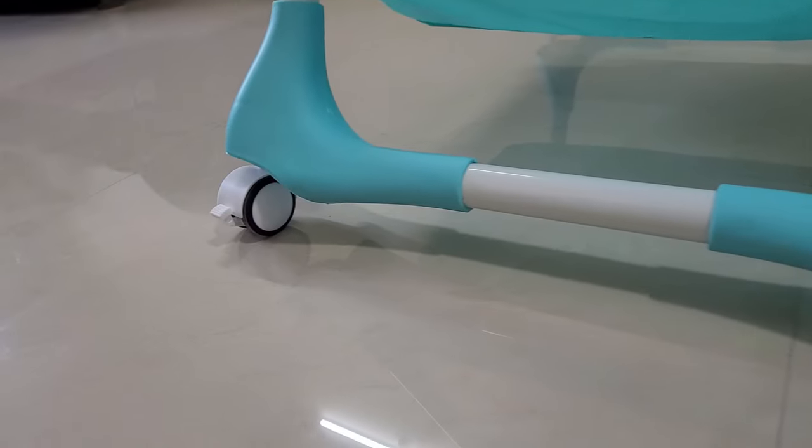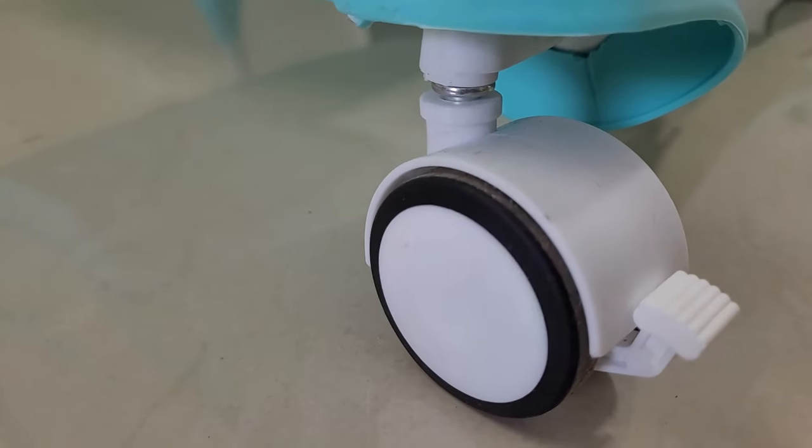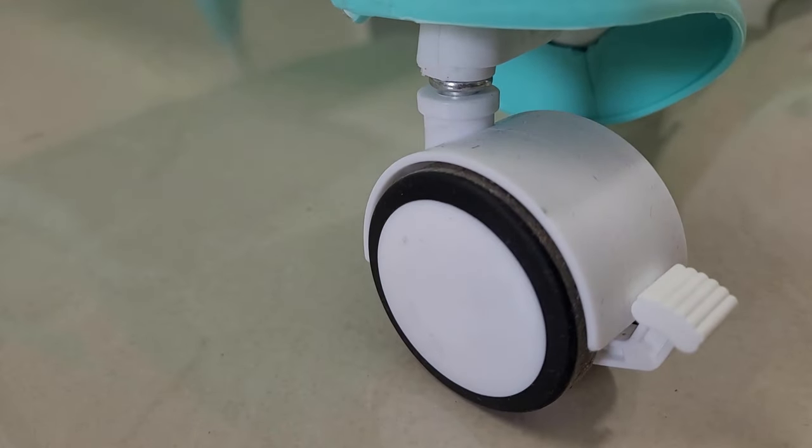ये High Chair बहुत ही Smoothly Move करती है क्योंकि इसके Wheel बहुत ही Balanced हैं। Chair को Hold करने के लिए इस Wheel पर Stopper भी लगा है।